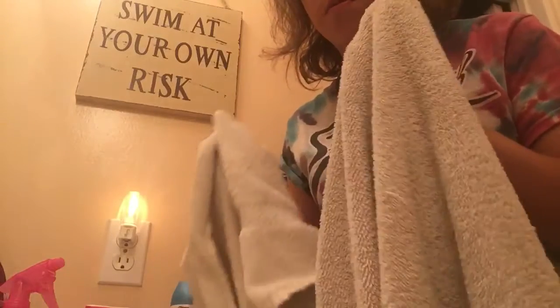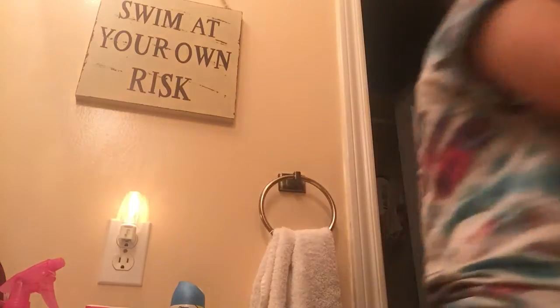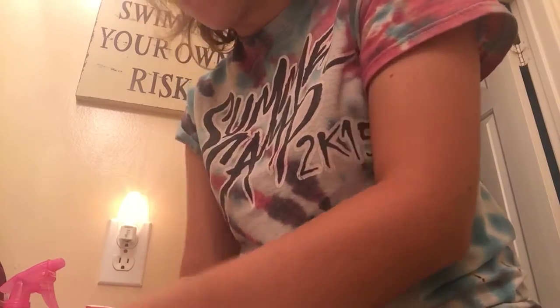Now you're going to want to unsock the wig and get it ready. Now turning off the water, and if you have it fastened, you're just going to want to slowly comb it out.